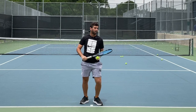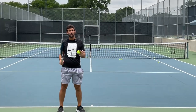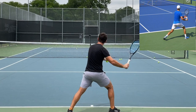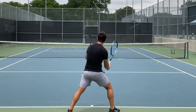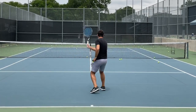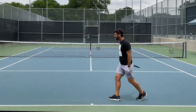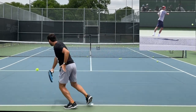When it comes to the return of serve, it's going to be very similar to the volley footwork. I'm going to start with a split step and then step out to the side I'm going to hit on. I can either use a topspin stroke or an underspin stroke. An underspin stroke would look like this: split, outside foot, and transfer. A topspin stroke would look like this: split, out, and transfer. This also works for the one-handed backhand — split, step out, and transfer.